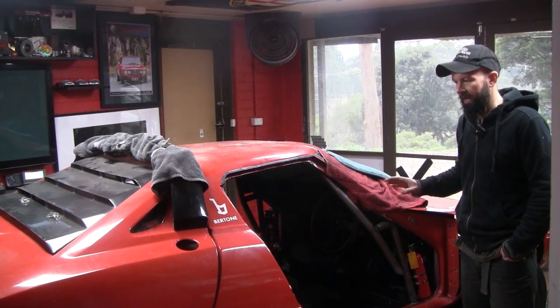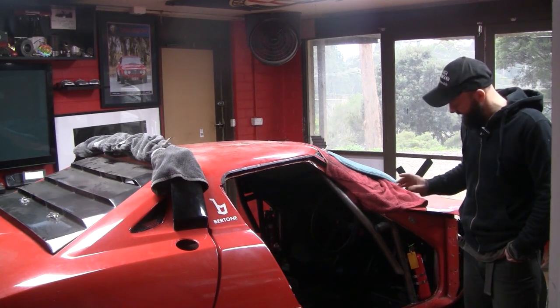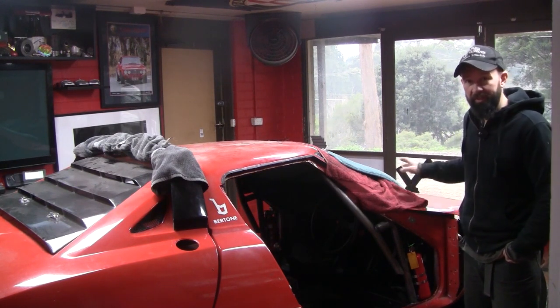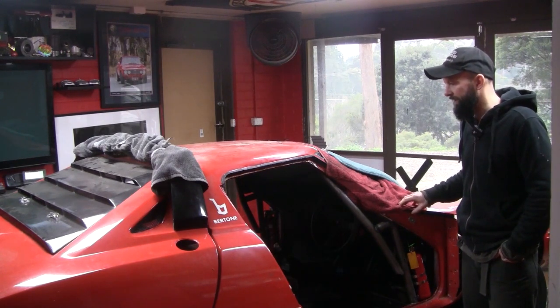Welcome back to the workshop and we are starting to get there. I've been knocking off a few of the small items off the list — things like mounting fire extinguishers, some tow hooks, and even found a neat little spot for the jack underneath the spare wheel up the front.